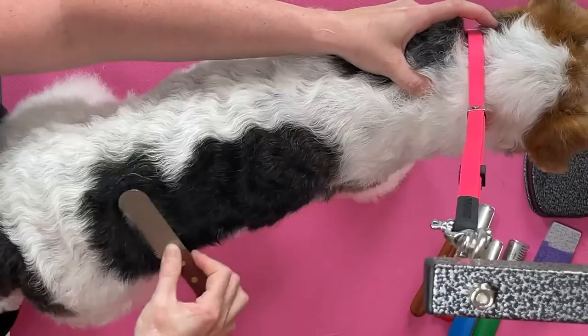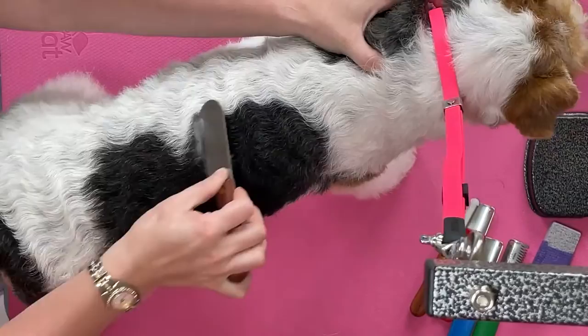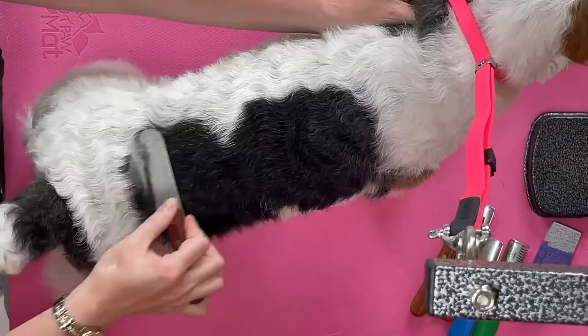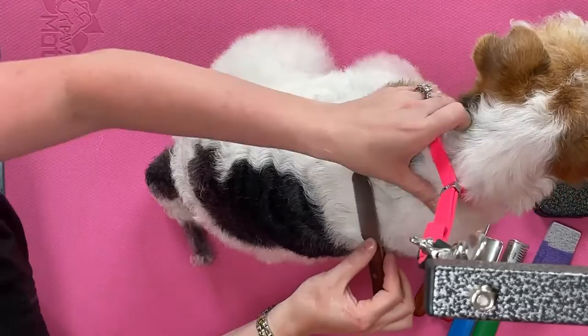If this is a pet dog, I would do this before the groom. But if this is a show dog, I would wait until afterwards — until I have stripped the back — and then go through the coat. That way I wouldn't take too much hair out in unnecessary places. But for a pet groom, this is great to do before and after.